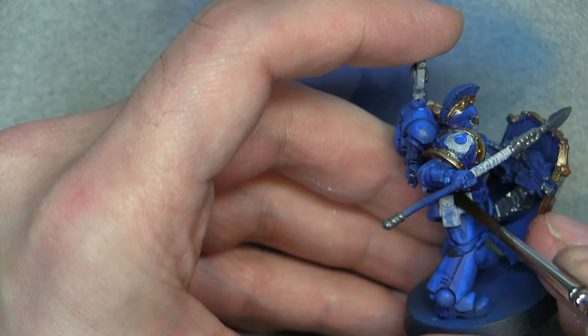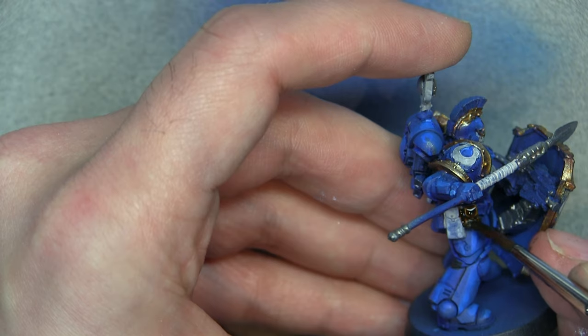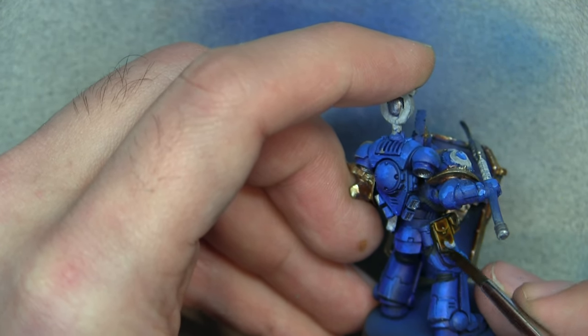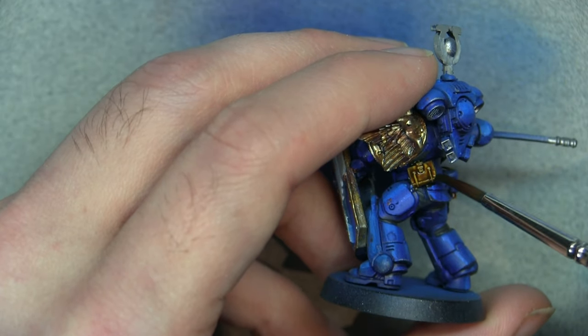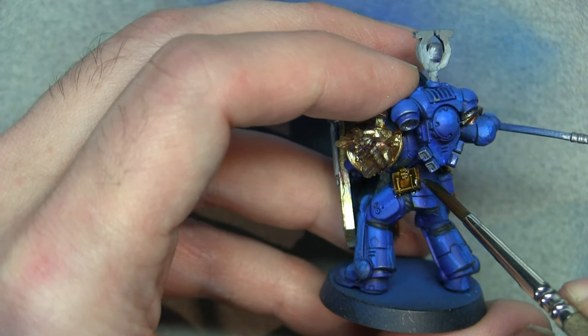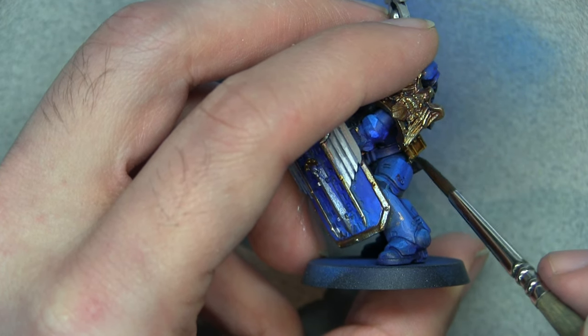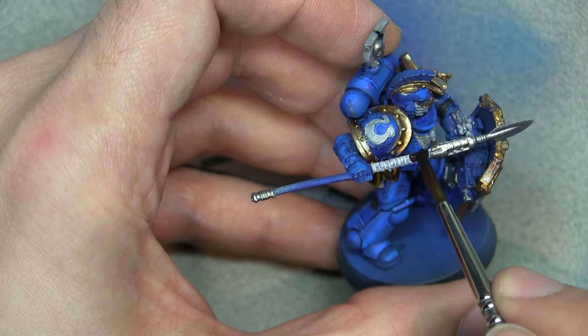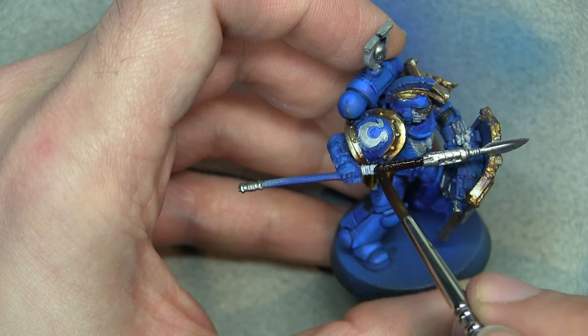Now we're going to use Snakebite Leather over the pouches we blocked in earlier with Palette Witch Flesh — just drench them. Contrast paint works best when you fill up the area with a fairly thick coat, so don't do two thin coats, just go for one thick one. Then we're going to use Sygore Brown to block in the spear handle as well.